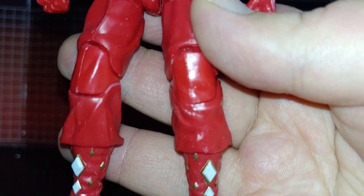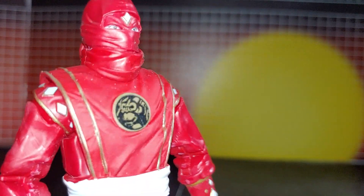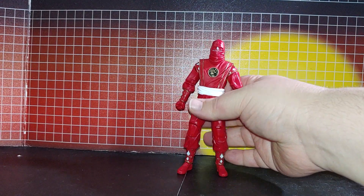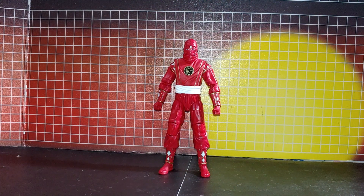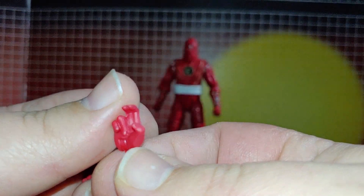Detailing here. It's accessories. Comes with right and left kind of open hand gestures.